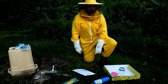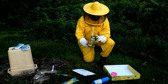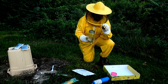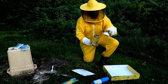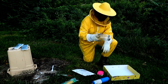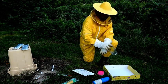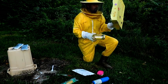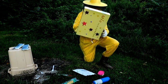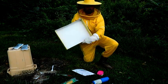I'm testing for mites. I'm going to basically trap the bees in here, put powdered sugar on top, shake them around for a minute, and then shake the powdered sugar and the mites down into this tray right here. You want a clean white surface so you can see pretty good — it's got a little dirty, like this.